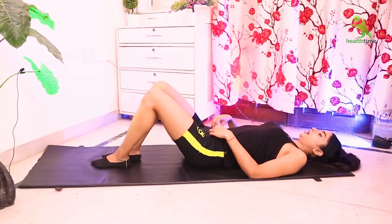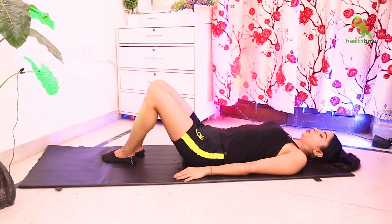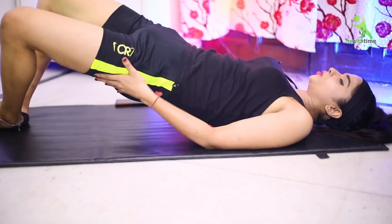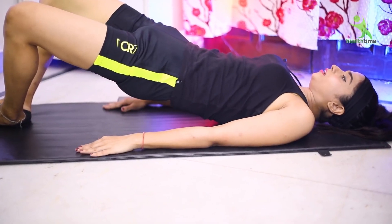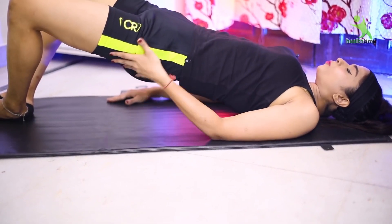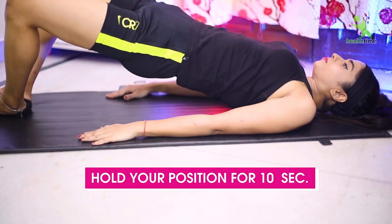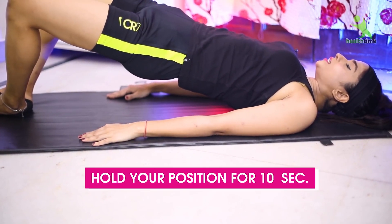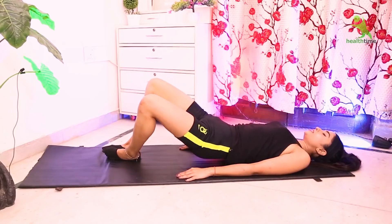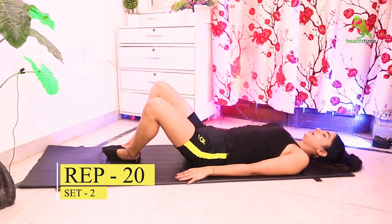For the next exercise, take the mat position with your legs joined. After joining the legs, lift your hips above, then bring them down. After lifting the hips, squeeze your butt tight. Hold for about 10 seconds, then relax. You have to do this 20 times in 2 sets. Let's continue.